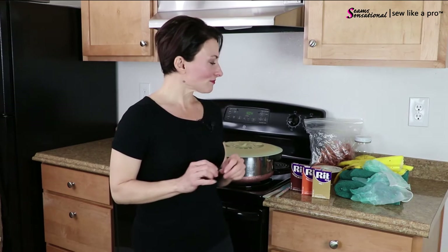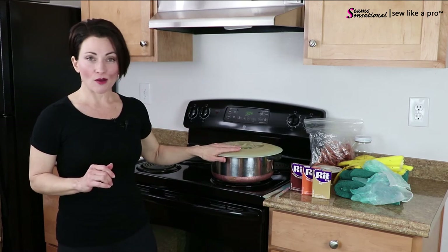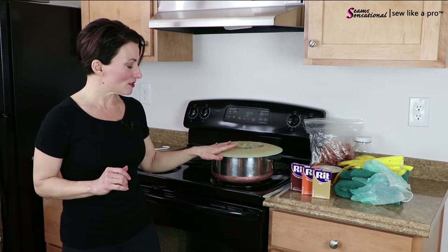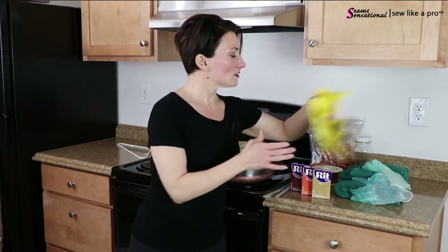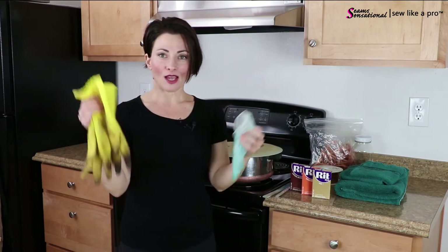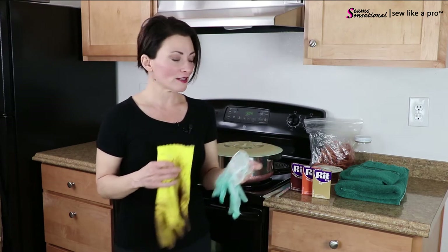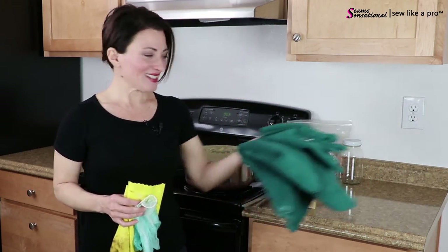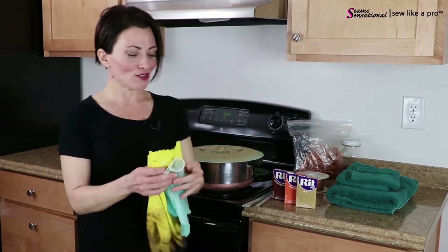Let me give you a quick rundown of what you need. A couple of things you want to have handy is a pot, preferably a pot with a lid, just in case you need to store your dye and come back to it. It does not have to be a very big pot. You want to have gloves handy, either dishwashing gloves or like the kind of gloves that doctors wear. Either is perfectly fine. You want to have some scrap towels handy in case you spill or splash, which is very easy to do with elastic.